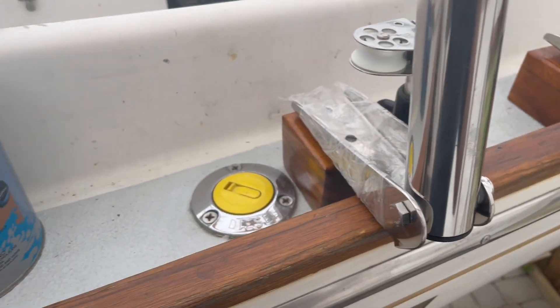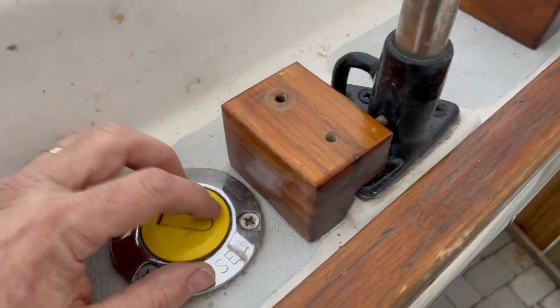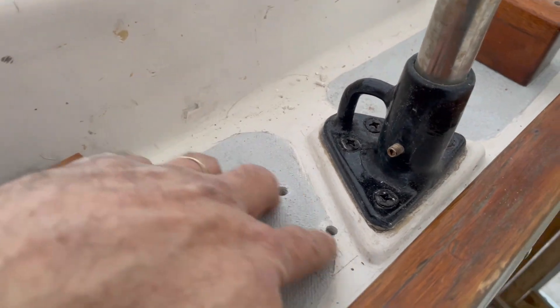Varnished with three coats of Cetol. I've got those blocks drilled — just used the ladder itself as a template. I used a drill press because if I had used a hand drill, they surely would have been crooked. Then I used the blocks themselves as a template for the holes in the deck.